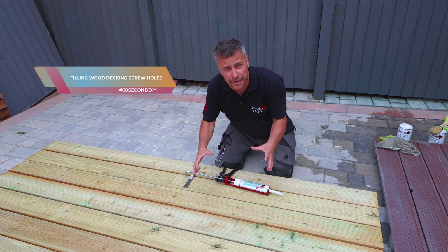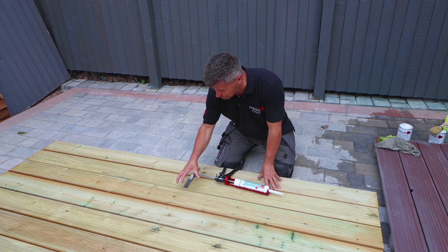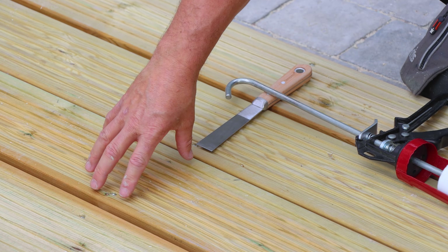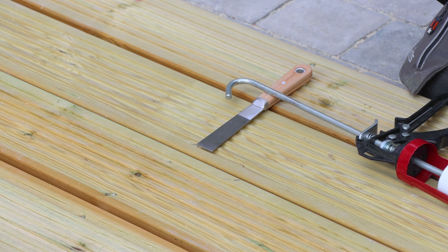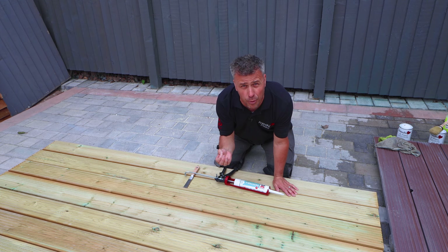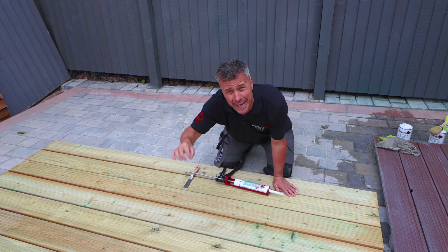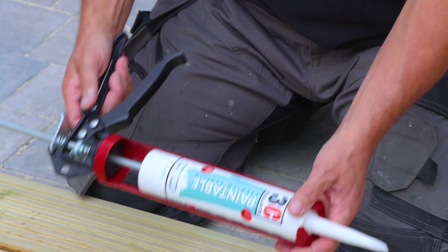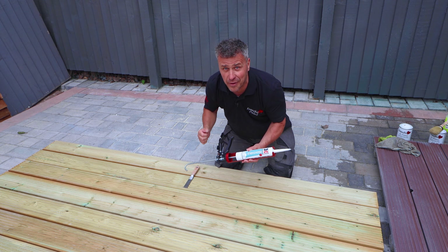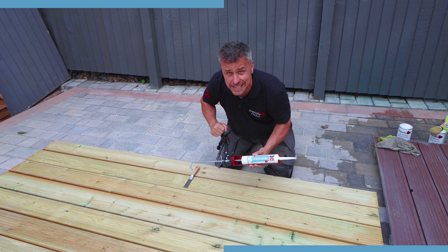I've built myself a small decked area here in preparation for a French Cheek video. The boards are going to be painted, however the screws holding these planks to the beams below are countersunk just below the surface. What we don't want is for water to pocket in there and start penetrating through, so I'm going to be using 3C's flexible paintable external wood filler to fill those holes, gently sand them down, and then paint over them — and they're going to look fantastic.